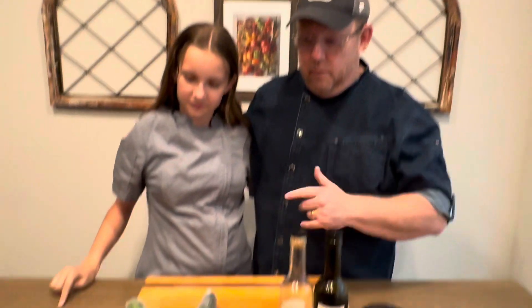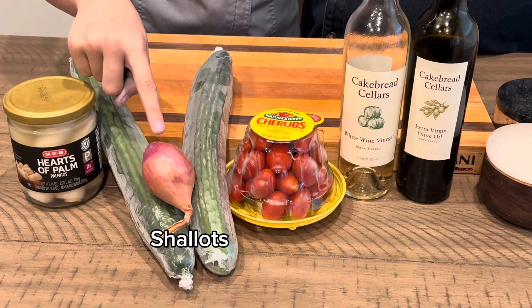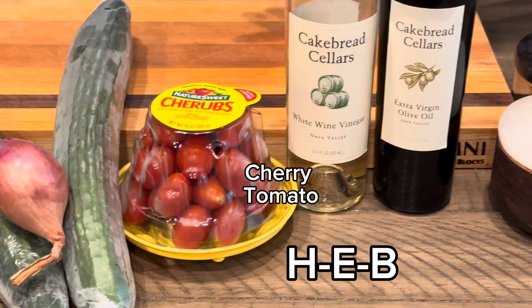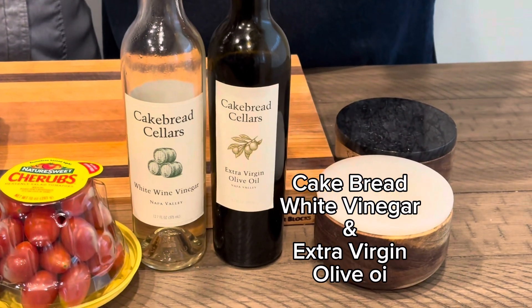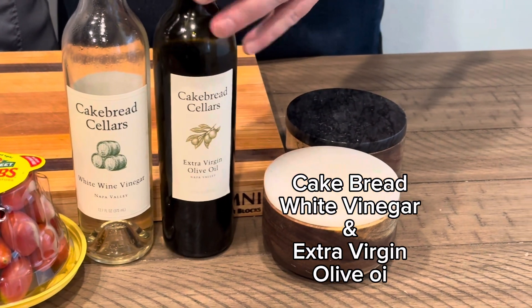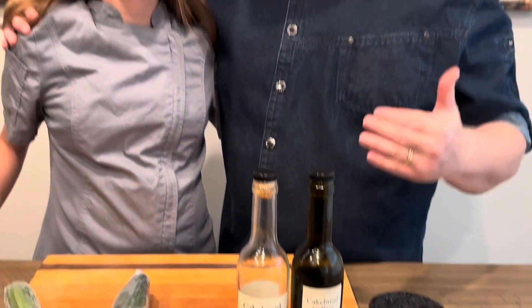All right guys, let's go over the ingredients for this awesome hearts of palm salad. We got hearts of palm, two English cucumbers, and a shallot. We got cherry tomatoes from our great store at HEB. We have white wine vinegar and extra virgin olive oil from our Cakebread Cellars, and salt and pepper. This is straightforward — a beautiful summer salad, a cold preparation for hearts of palm. You're gonna love it. Are we ready to go? Let's cook.